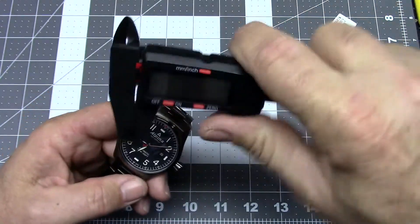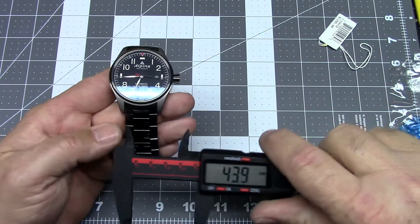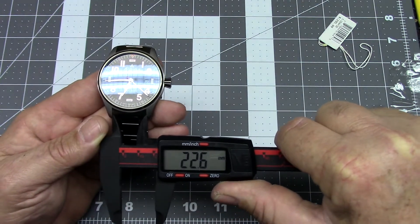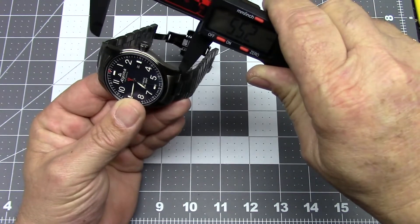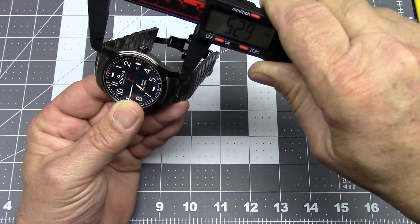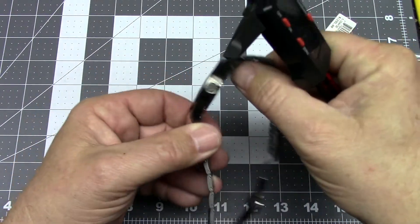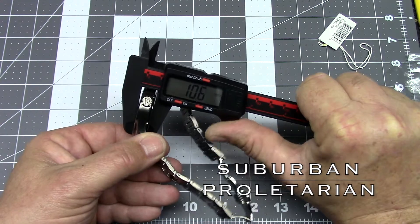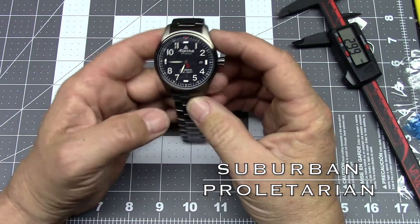The case is 44 millimeters in diameter, as specified. The lugs are just about 22 millimeters. Lug-to-lug it's about 53 millimeters — still large, but not as large as I was expecting. And it stands less than 11 millimeters off the wrist, which is pretty impressive for a watch of this size with a mechanical movement inside.